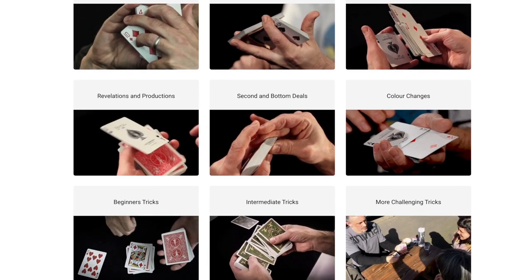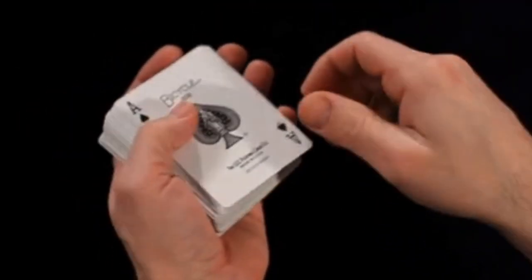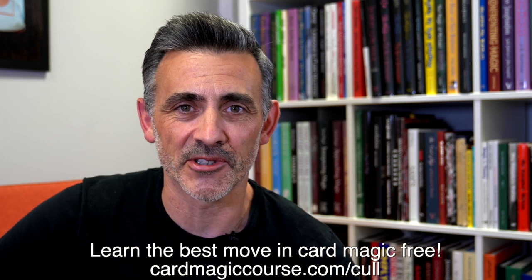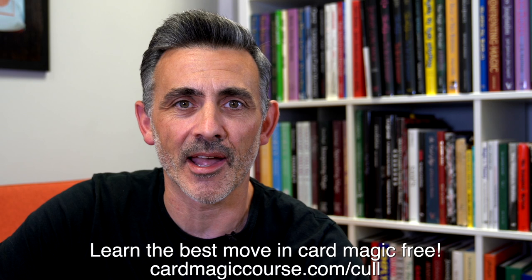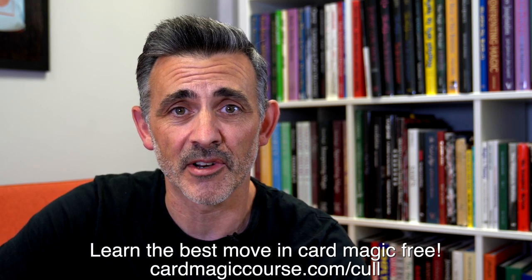But before we do that, can you please like and subscribe, check out cardmagiccourse.com. I'm very proud of that — it's lovely, it's big, it's huge and it's very, very good. Of course I'm going to say that, I made it. Get your free Spread Cull download to get a taster at cardmagiccourse.com forward slash cull. Just go and have a look, read the blog and sign up for it — might as well sign up for it for the rest of your life, ideally. Press the little bell icon so you know when I go live. That's it for the boring bit at the beginning, but let's get on with the review.